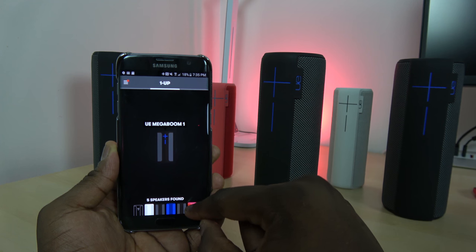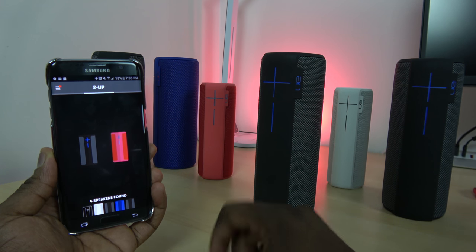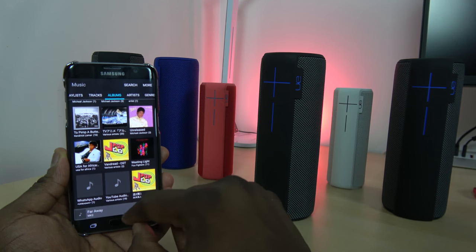You guys can take a quick listen to the audio from that speaker. I'm pairing the UE Mega Boom to the regular UE Boom and then hitting play.